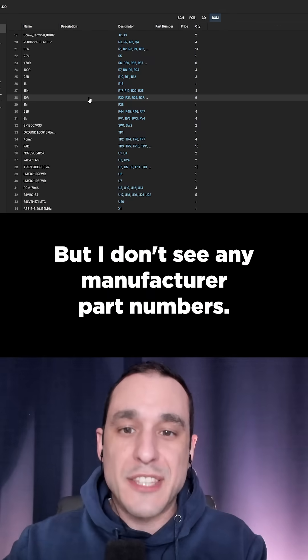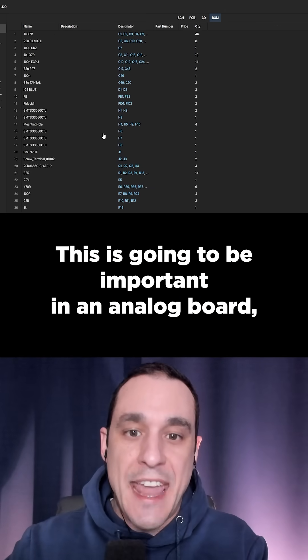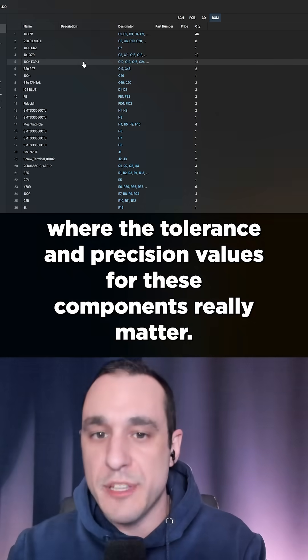I do see that all the parts have imported, but I don't see any manufacturer part numbers. This is going to be important in an analog board where the tolerance and precision values for these components really matter.